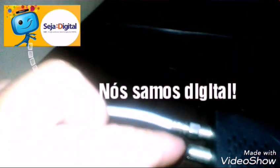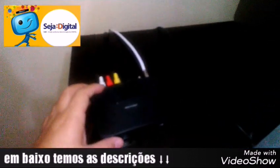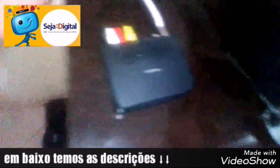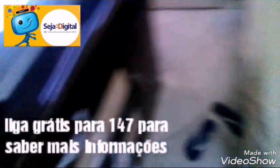Essa antena aqui eu vou colocar dentro da televisão. Eu coloquei na local porque tem uns canais que eu não tô pegando aqui na cidade de Mossoró — que é dia 5 de dezembro só. E esse aqui é a fonte. E um controle com duas pilhas também.